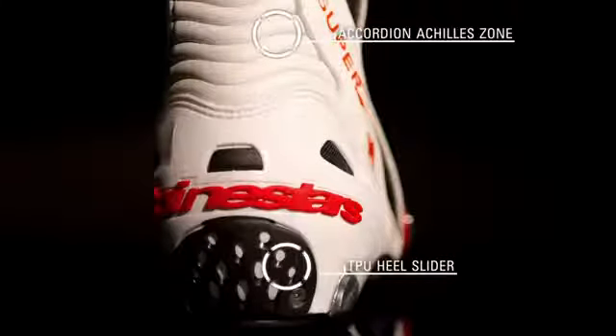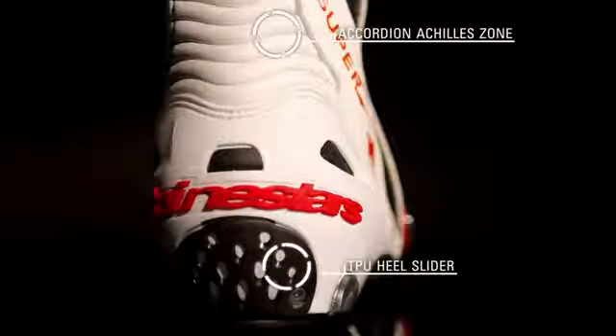The flexible accordion leather Achilles zone enhances freedom of movement, while a replaceable TPU heel slider reduces frictional forces and provides impact protection in the event of a crash.